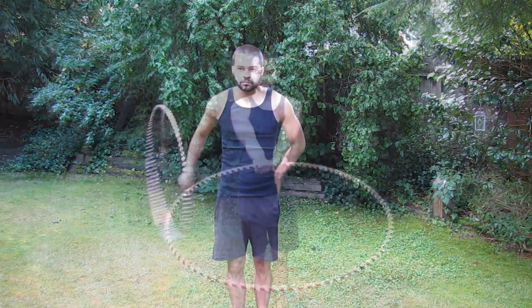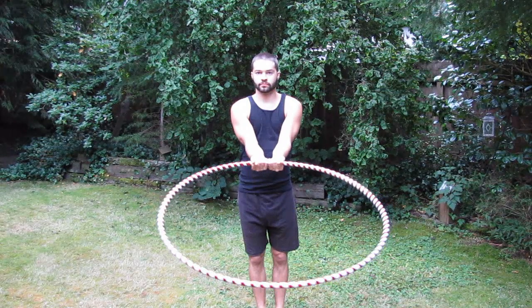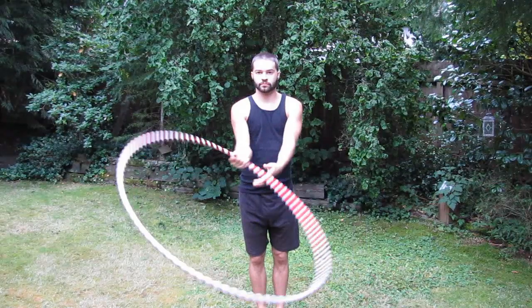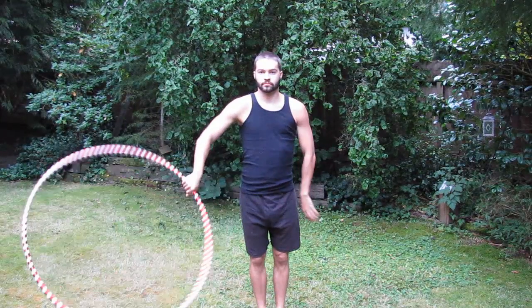To begin, stand up straight and grab the hoop underhand with both hands extended out in front of you. Next, carry the hoop around your body while twisting your arm in the opposite direction. If you twist your arm in the wrong direction, it will feel awkward and be much harder to spin the hoop.